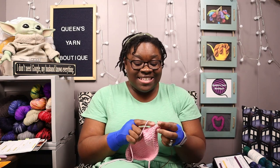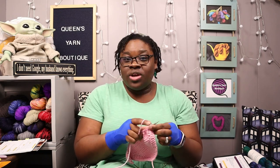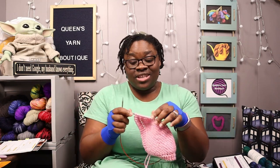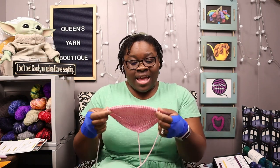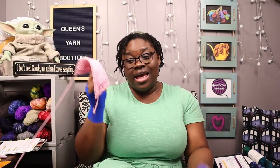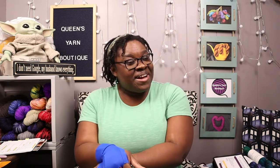That's all I want to talk about today. I'll leave links in the description box below to anything I'm using in the video. Also check out my YouTube community tab — I ask a lot of fun questions there about knitting, crocheting, weaving, spinning, all that stuff. Thank you all so much for watching — this was fun for me and I hope it was for you too. Please like, subscribe, and hit that notification bell. You can find me on social media as Queens Yarn Boutique. I think today I got about three or four rows done — I just enjoyed talking with you all. Until next time, bye!